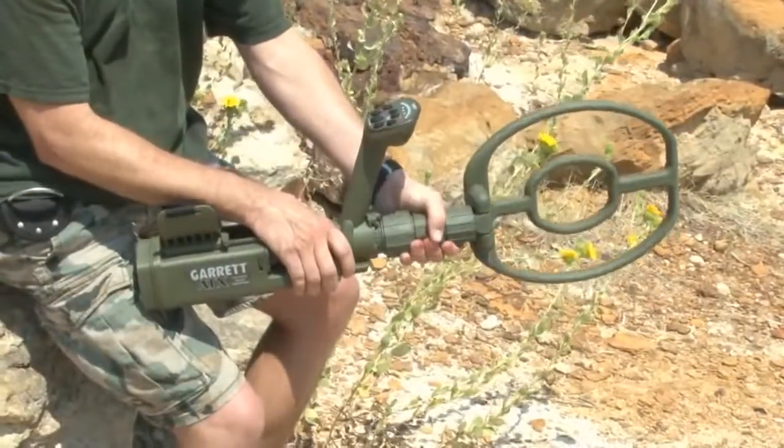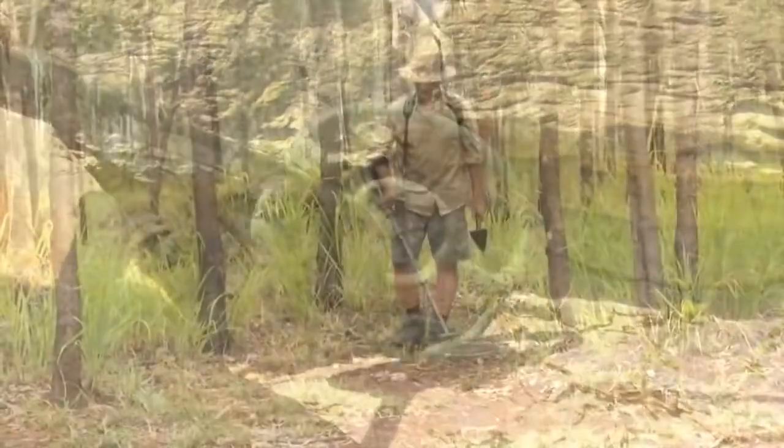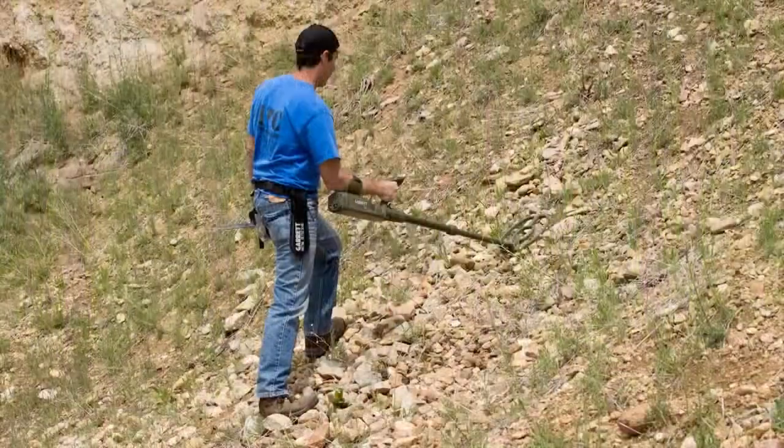The search coil can be quickly rotated into other orientations to scan embankments or walls. The ATX will go anywhere from mineralized mountaintops to ten feet underwater.